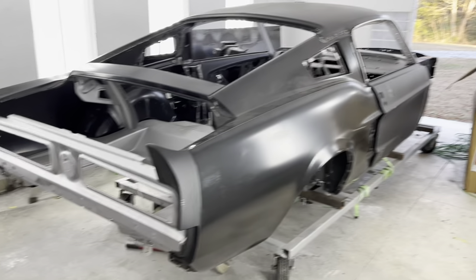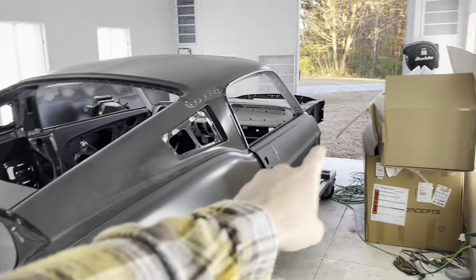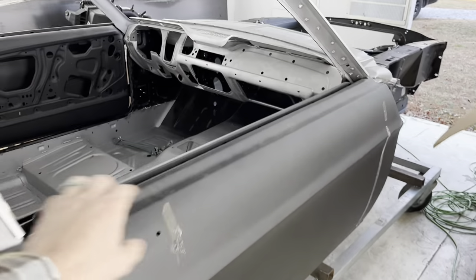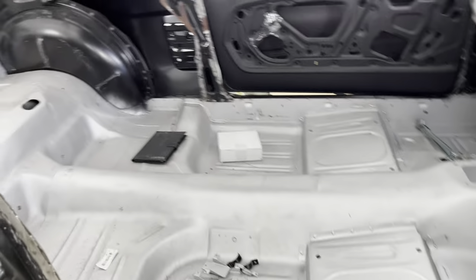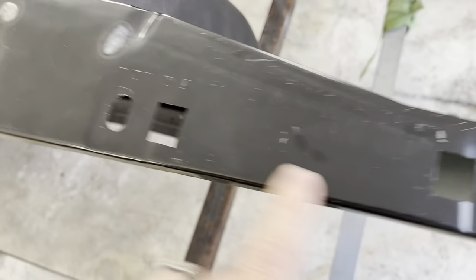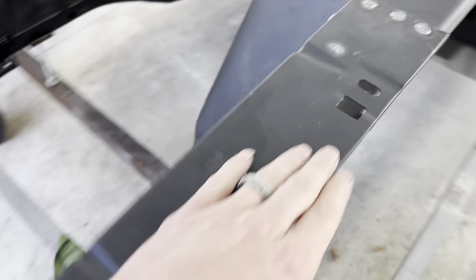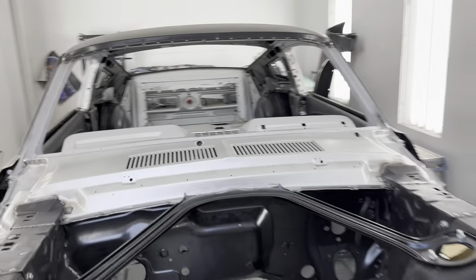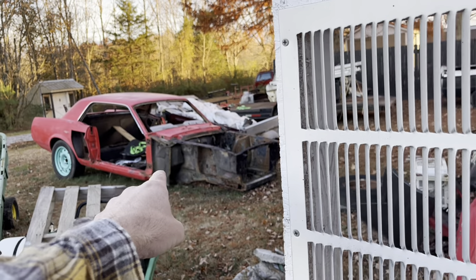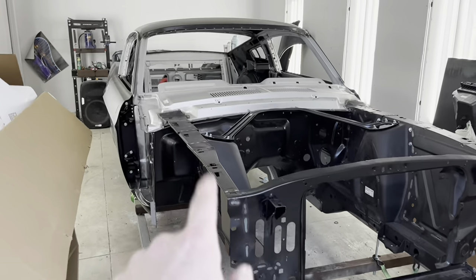What I mean by that is say you don't have a car to start with. This car out here I built fully brand spanking new with all brand new parts. Nothing on this car is original or used to a '67 Ford Mustang, and as you can tell this is a real '67 Mustang Fastback.